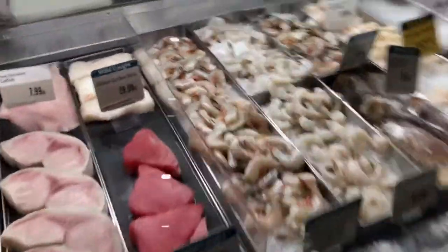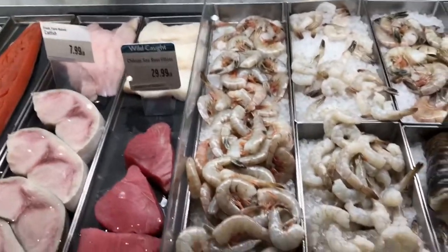I'm going to get the wild caught because they are a nice size. You have your colossal shrimp back there, but you want the shrimp to stay on the sandwich. I just want to get a pound of the Carolina wild caught, please. So we have our shrimp.